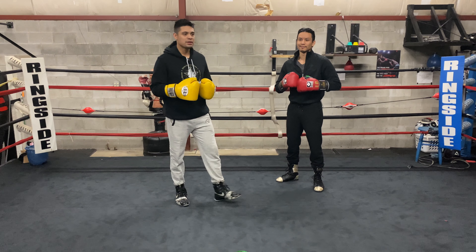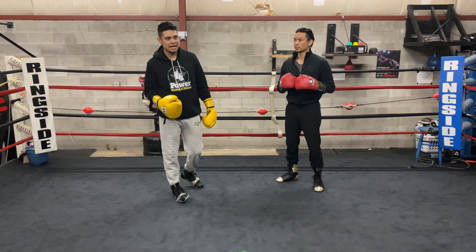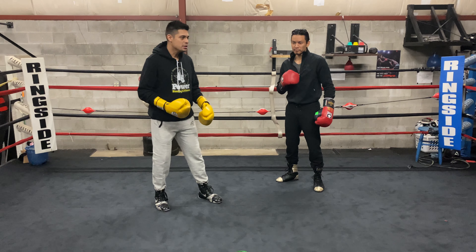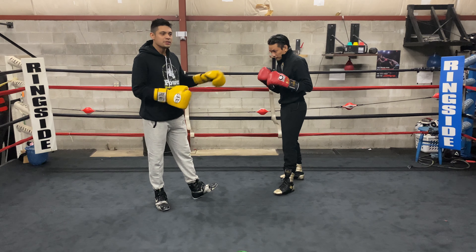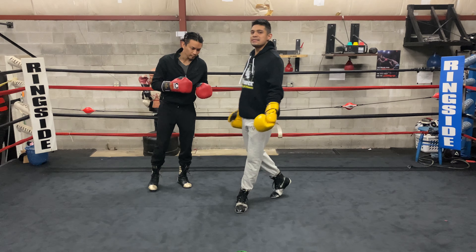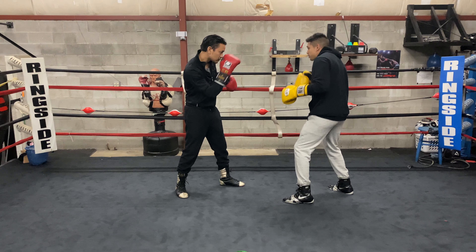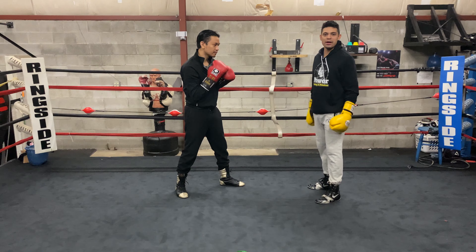There are a lot of sayings in boxing, a lot of terminologies, a lot of figures of speech. They say don't admire your work, and I think this goes perfectly for this too. If you're always focusing on one thing, you forget about everything else. So if your point is to hit the liver shot, just let it happen incidentally — don't try to go for it every single time. You still have to work your jab, you still have to worry about what they're going to throw, and throughout that chaos, maybe one hook is going to land right in the liver shot.